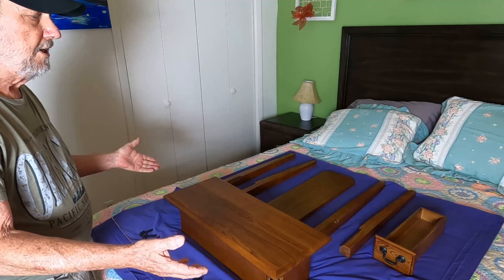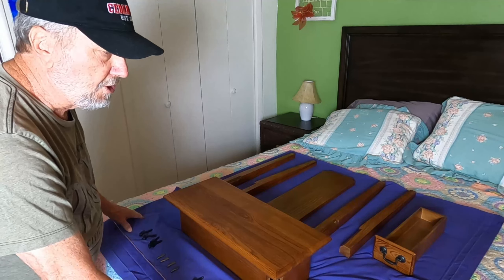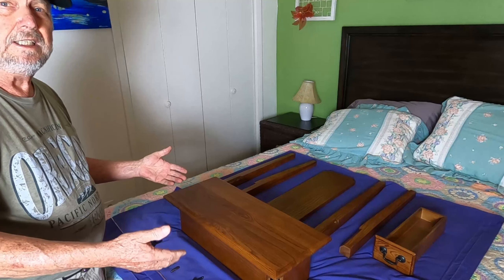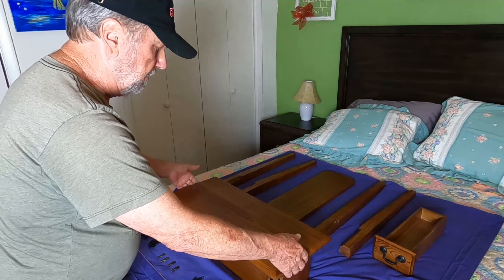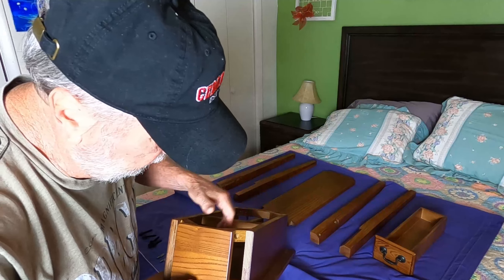We're going to go through the process of putting it together. I suggest a bed with a cover over it would be a great way of protecting and not scarring it up. Plus, it's easier to work on standing up like this than crawling around on the floor.